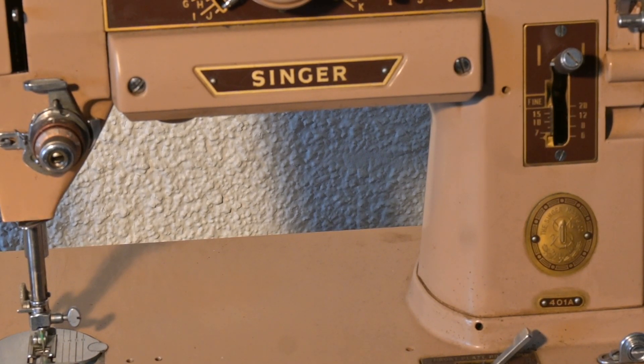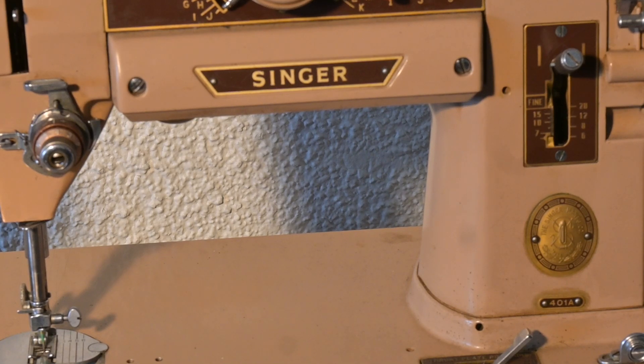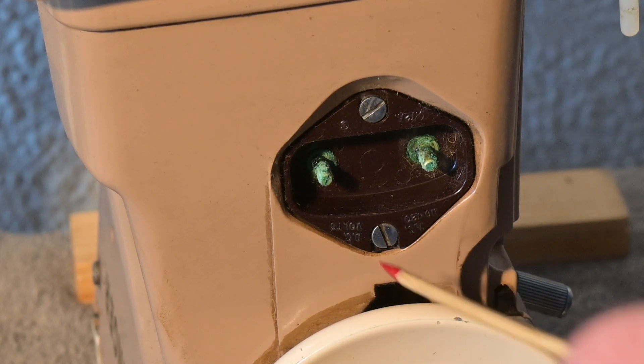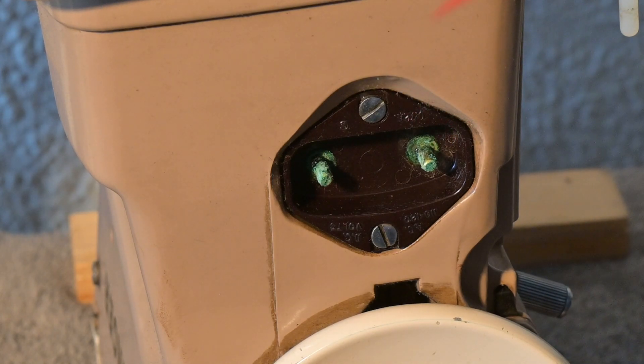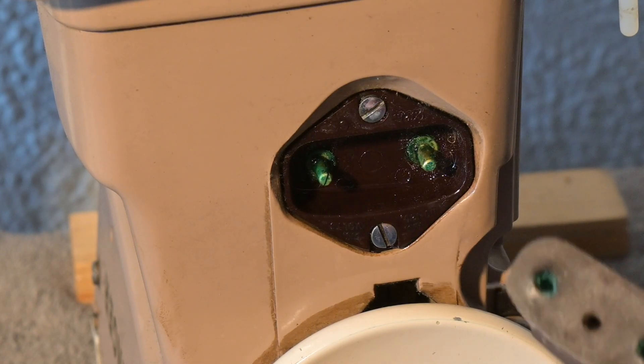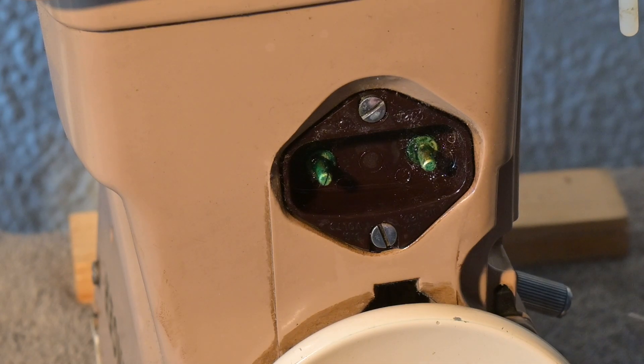This will be a short video. The 401A is a bit dirty. Underneath it is not too bad. The motor is a PA17-8 — that's a new one to me. The serial number of the 401A is NA 679879. Here we can see some of that green stuff, so I'm just going to spray a little bit of electrical contact cleaner around that right now, and also here in the plug where we've got that green gunk. We'll just let that sit for a bit.